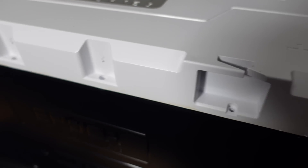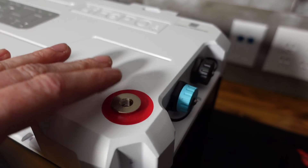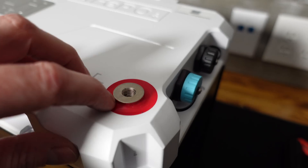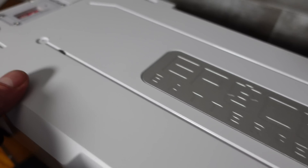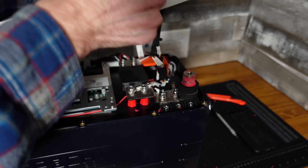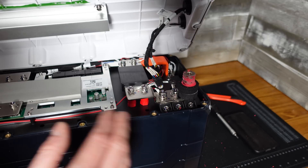I removed all of the Allen head screws that were around the case, but the lid does not come off. It appears the lid was set down over the terminals and then silicone was put in — it's soft and squishy, so I have to dig out all of that silicone to take the lid off. On the negative side I've dug it out and the lid now lifts off over that terminal. That is a little disappointing, but as I say in most of these videos, these are not designed to be opened or user serviceable.